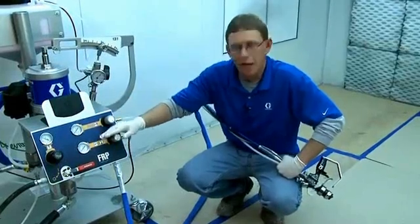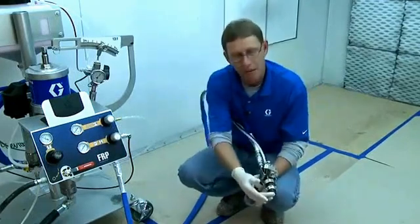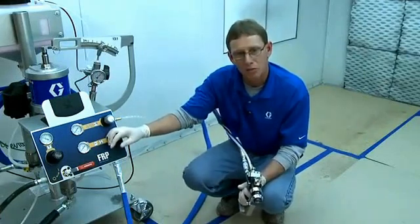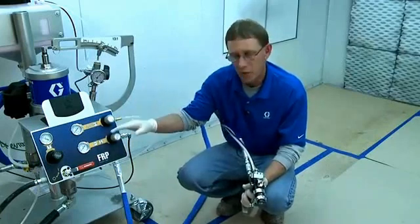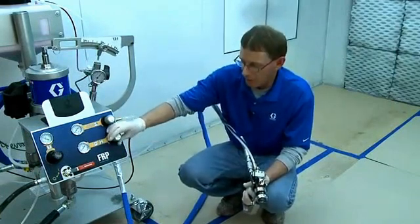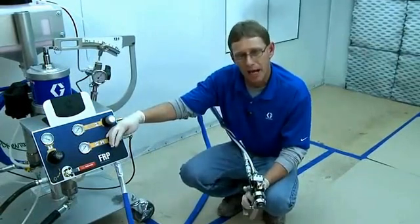The first thing we want to do is set our atomizing air pressure. This is an external mix gun, so we need to atomize the catalyst coming out externally in the front of the gun. With the atomized catalyst, we always want to run it at the lowest possible pressure to eliminate any catalyst fuming, but not so low that it actually drips. From experience, it's typically between 30 and 40 psi for your atomizing catalyst pressure.